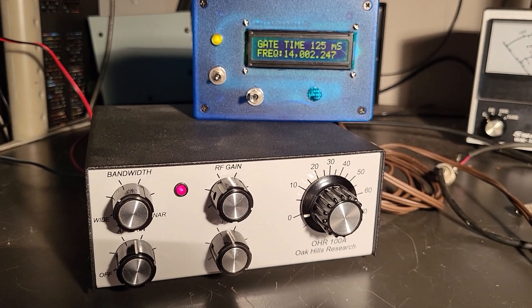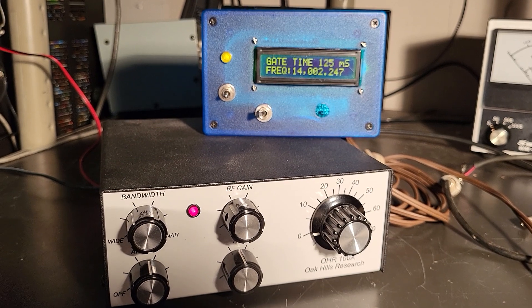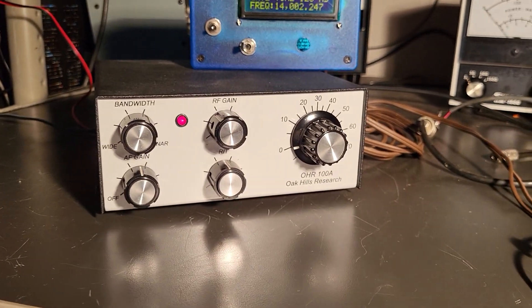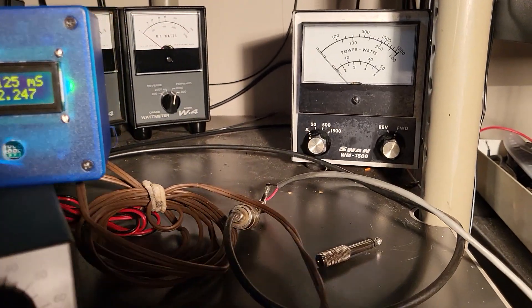There's a little frequency meter that the fellow put together also, and it connects to this unit here. And it does transmit — I do have it transmitting.